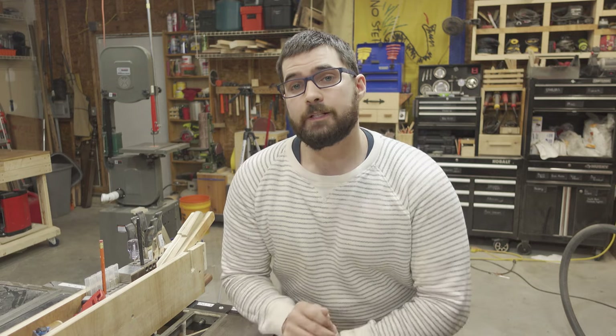Did I miss anything? Is there anything I should have gone more in depth about, or anything that you disagree with? Leave a comment down below with your top safety tips when using a table saw. Thank you for watching — make sure you like, comment, and subscribe to keep up to date with new projects as they are released. And until next time, thank you.